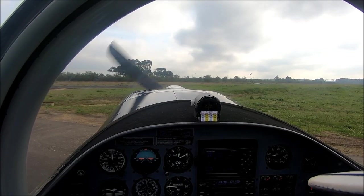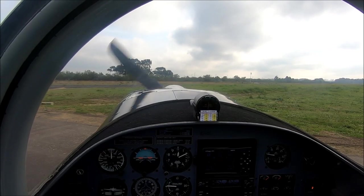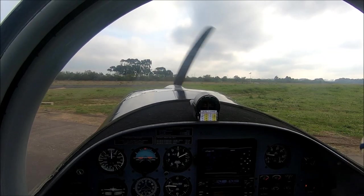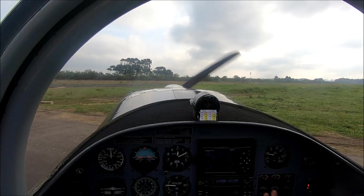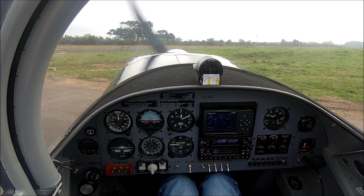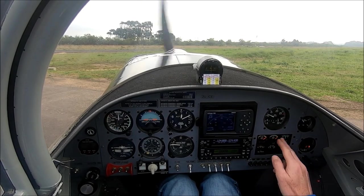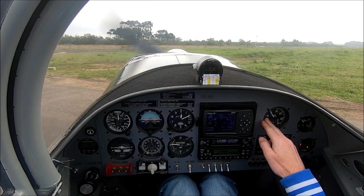Generally the first thing you do: brakes are on. Change fuel tanks, because you want to make sure that your tank is going to work. This is the one I'm going to use for the run-ups — I've got two tanks in this plane. Waiting until the temperatures come up a little bit to see it's in the green. Right, mixture can go fully rich, temperatures are fine. I'm going to start raising the RPM to 1,700 — brakes are holding.